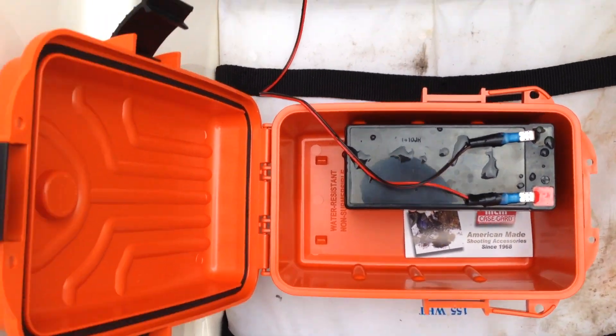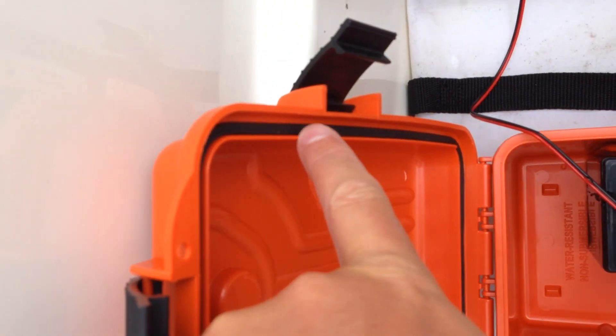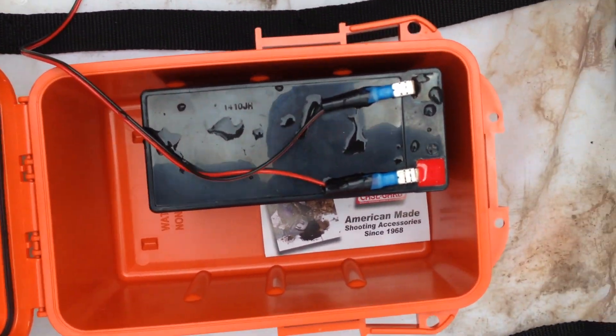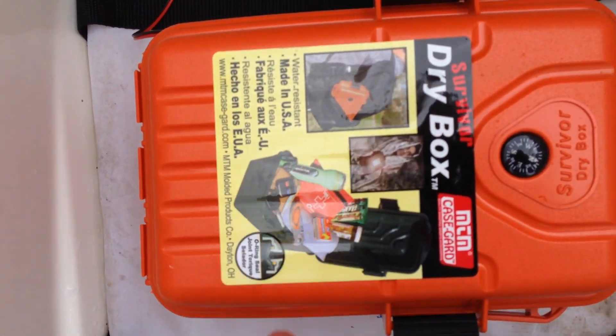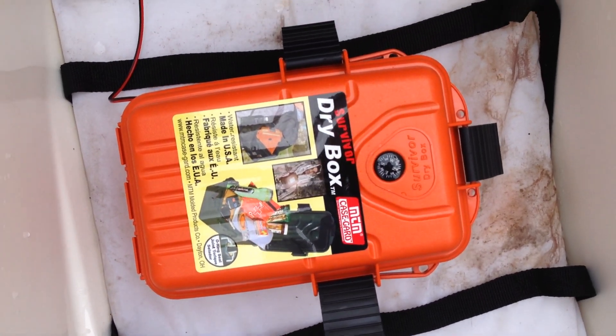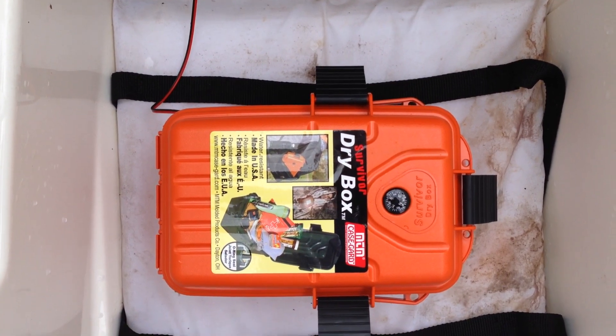You can find a link within this video's description to where you can order it online as well as find more information. You can see it's got a waterproof seal and it's bright orange — that's important because if you're in the water or whatever, it should be easier to spot on the water than a dark colored box.